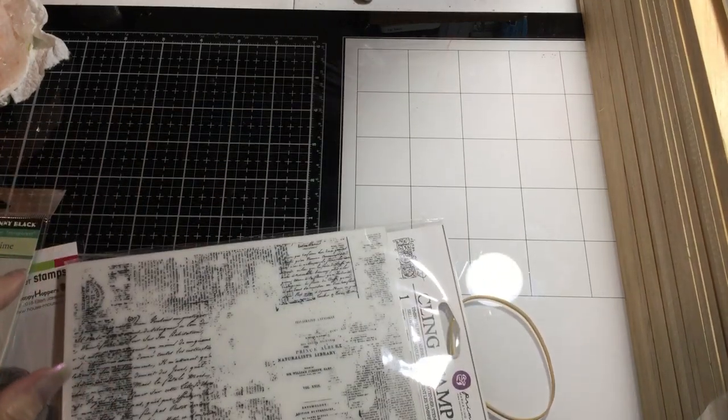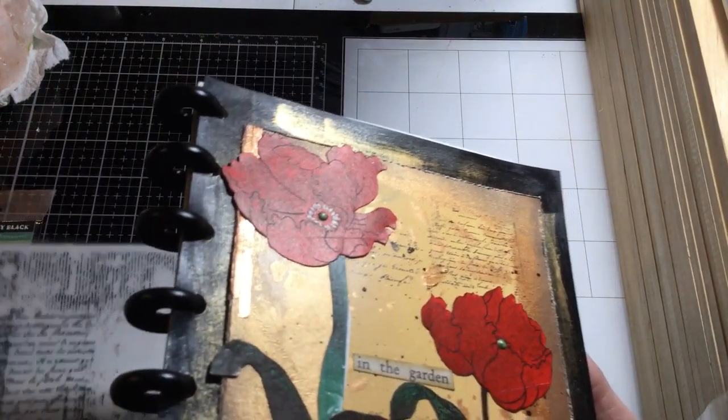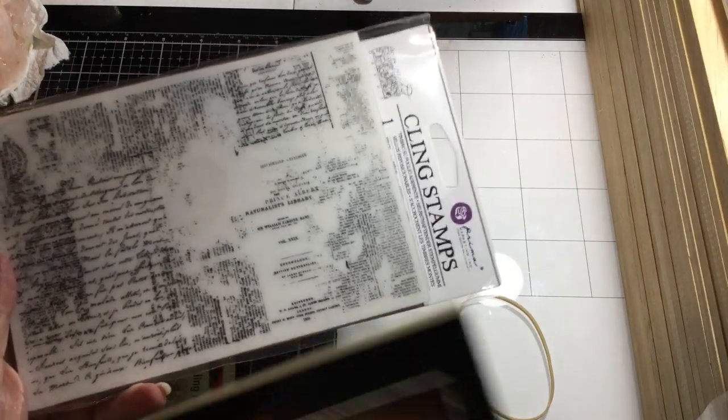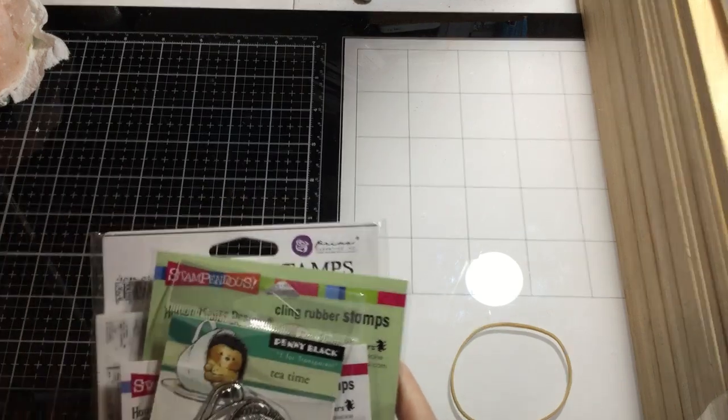I also ordered one of the script stamps to get some script, which I had done on this background. When I went looking for a stamp, I said to my daughter, 'Don't we have a stamp with script?' She pulled one out of the drawer and it was this same one — I had already ordered it from scrapbook.com! So now we'll each have one.